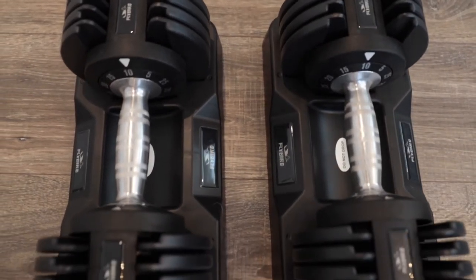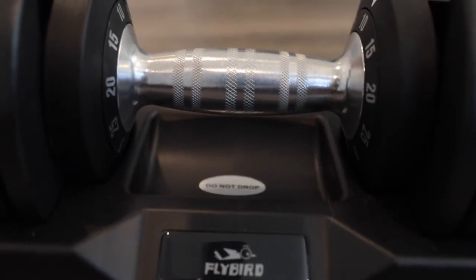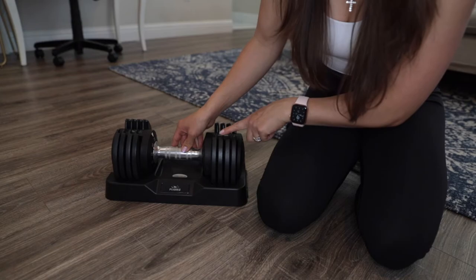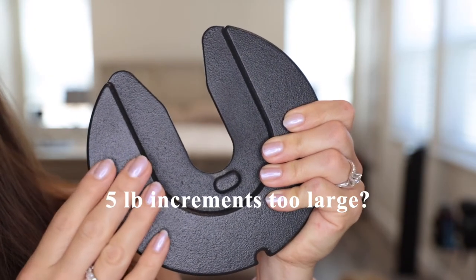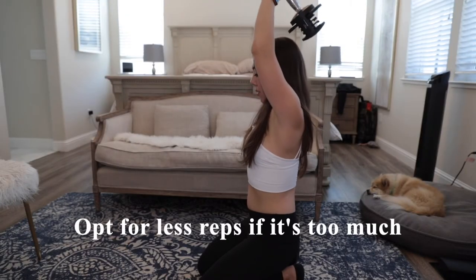I just finished testing out these dumbbells and overall I really like this product. I think it's at a great price — definitely less expensive than some other name-brand models. I like that the range is 5 to 25 pounds, making it great for beginners, and as your strength increases you don't have to buy a new set. There could be a complaint that 5 pounds is too high, but if it's a little heavy just do fewer reps and eventually you'll work up to it.